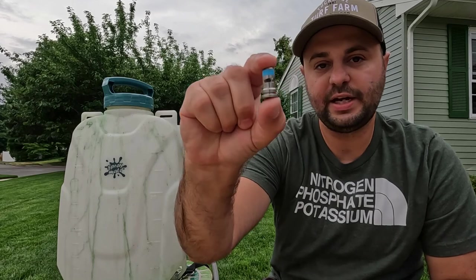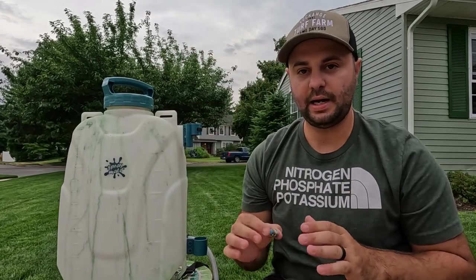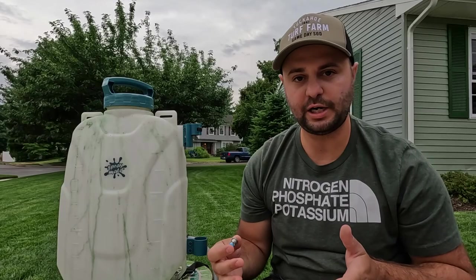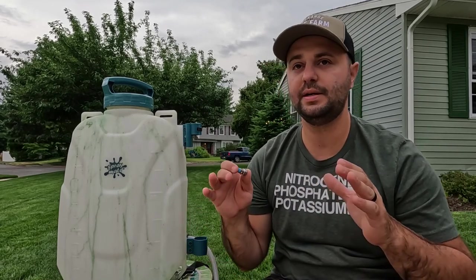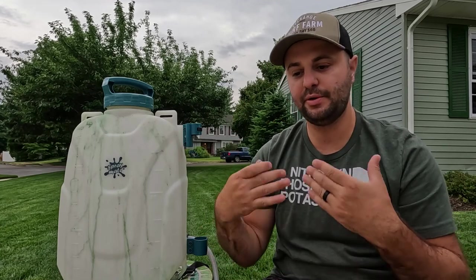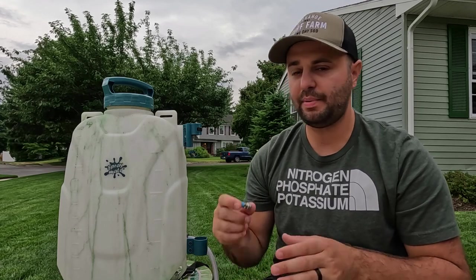This is actually the floodjet nozzle that I got from sprayerdepot.com. They have a bunch of different nozzles on their website. The floodjet produces bigger droplets — it's better for applications where you're trying to get product down into the soil canopy. I'm using the fan tip nozzle this year because my liquid program requires it to sit on top of the leaf blade as opposed to going down into the soil canopy, but either nozzle will work great with the SprayMate backpack sprayer.